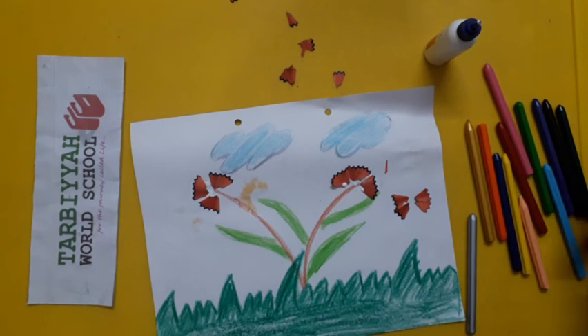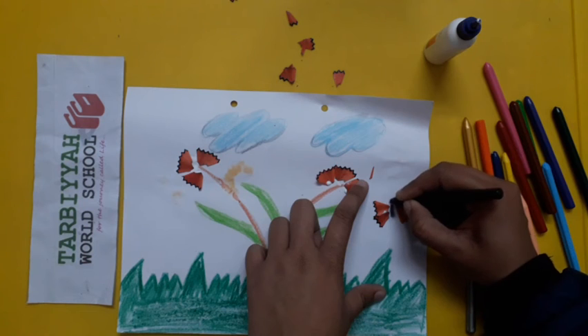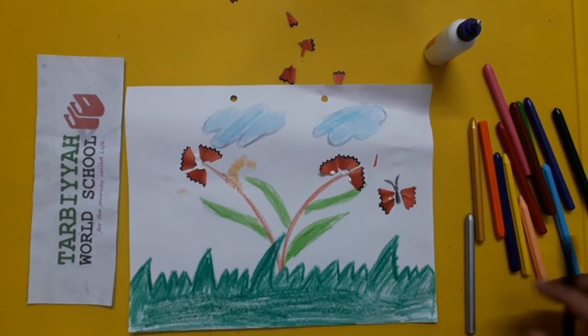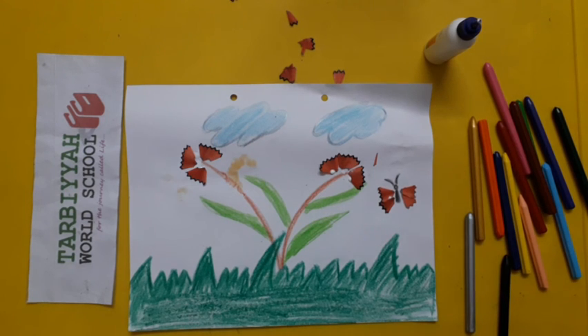Now take a black color and make the body of the butterfly. See, our pencil shaving art is ready! Students, you have to do this activity and send me a picture or a short video of your painting. Jazakallah khair.